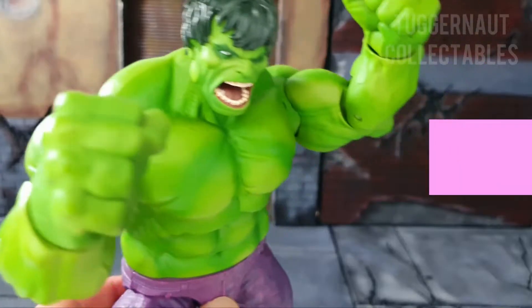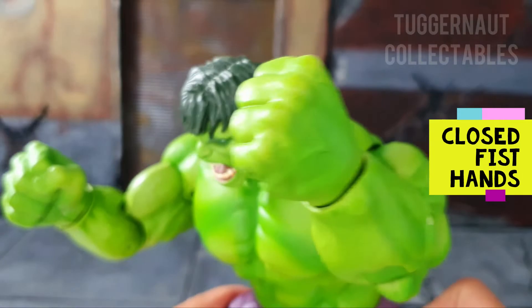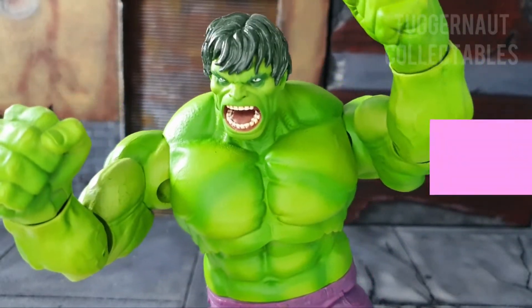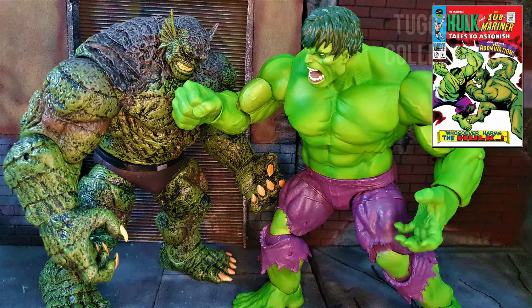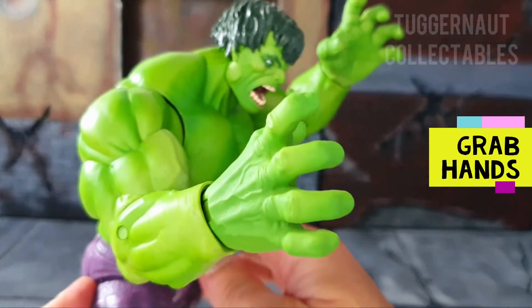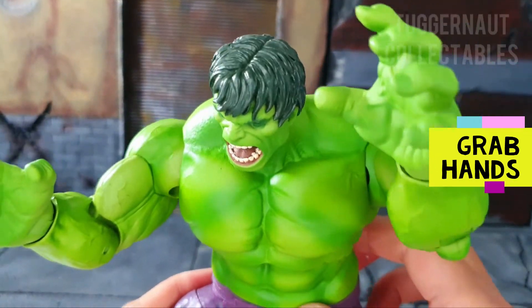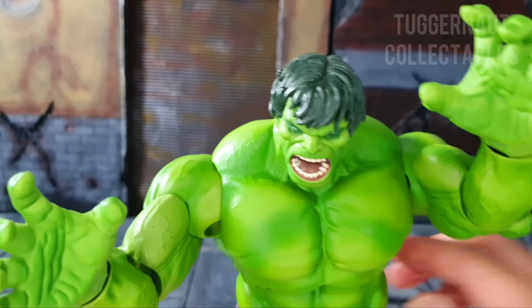The Marvel Select Hulk comes with a pair of closed fist hands, which is a way to express his power — punching, especially against his nemesis, the Abomination. He also comes with a pair of open palm hands. So in terms of hands, we have a complete set.